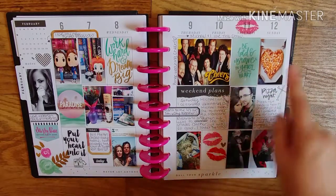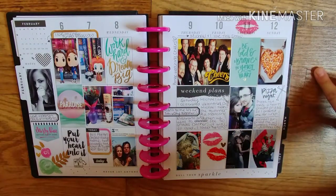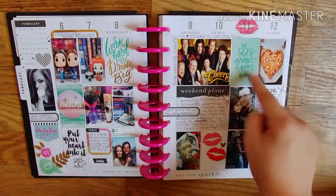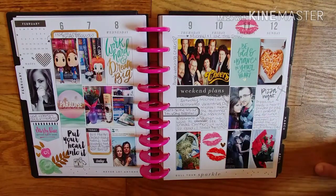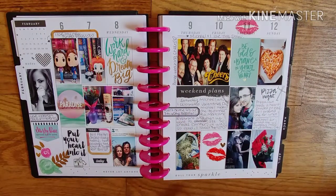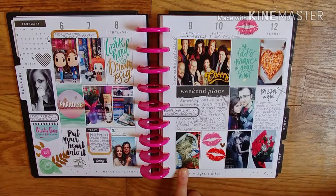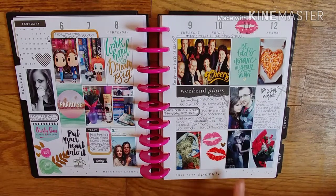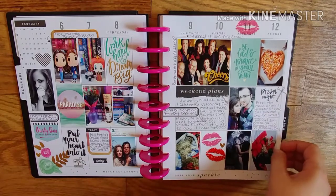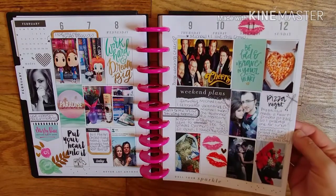Before we went out to dinner, I was by myself in the house, so I got myself a heart-shaped buffalo chicken pizza and it was really good. I just wrote about what we did for Valentine's Day. There's my little Valentine — Gizmo, my puppy. We went and saw Fifty Shades Darker, which is kind of tradition because last Valentine's we saw Fifty Shades. He got me roses and we went out to dinner. It was good.